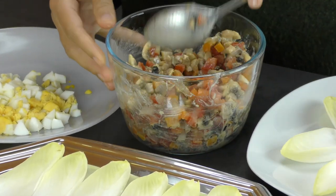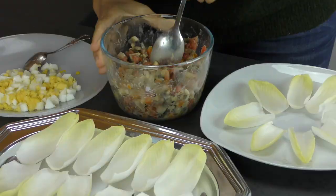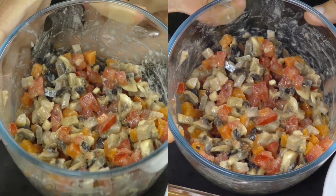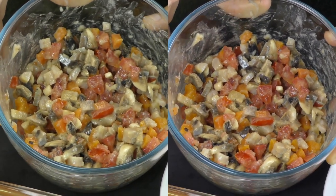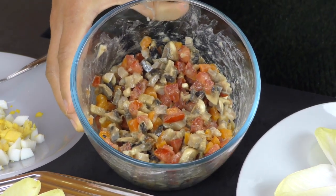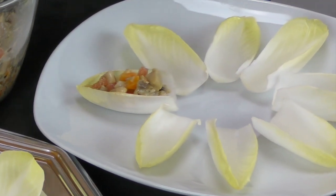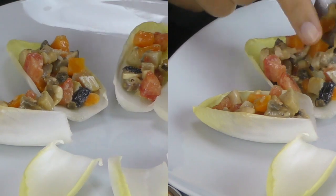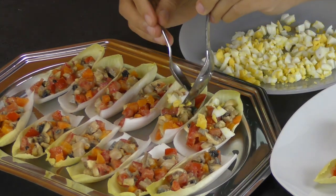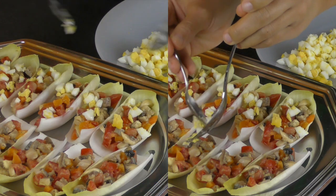Tout est mélangé. C'est très facile, rapide et délicieux. So easy as I promised you. Very fast. And delicious.